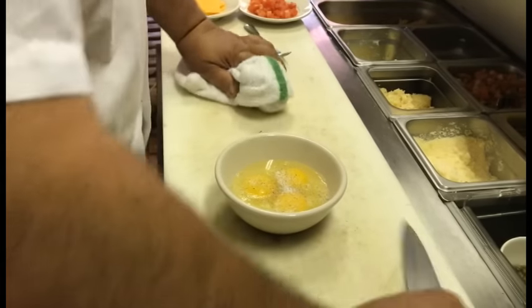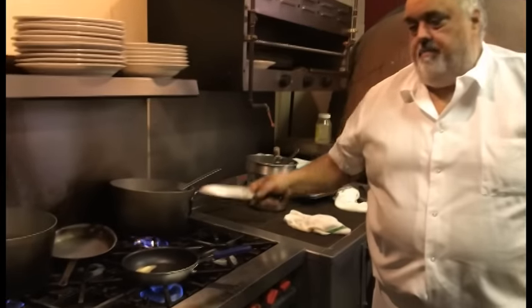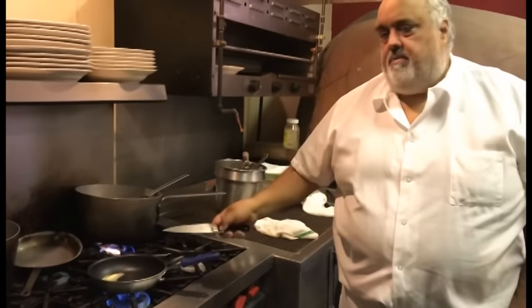I'll just put a little salt and pepper. There are certain things that I like to sauté in a separate skillet, some things I like in the omelette itself, and some things I like to put into the inside and fold.